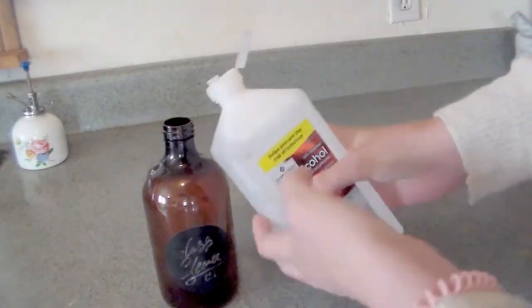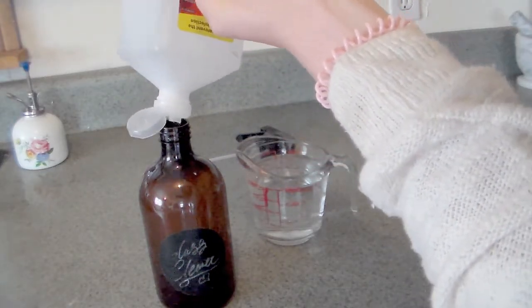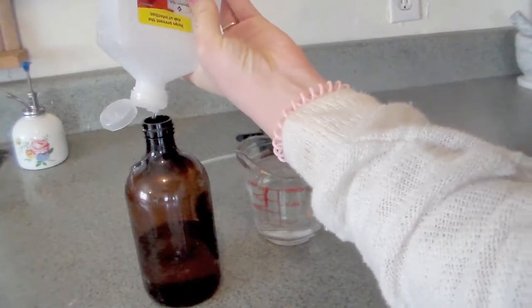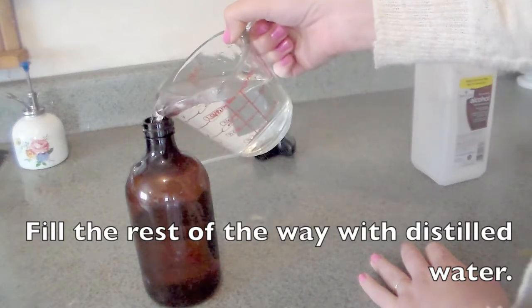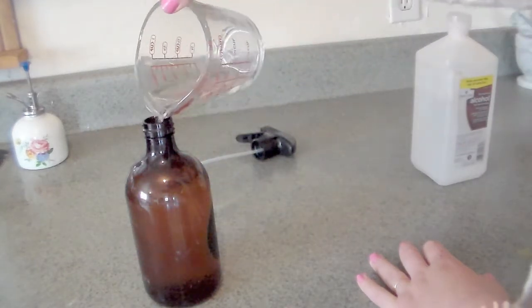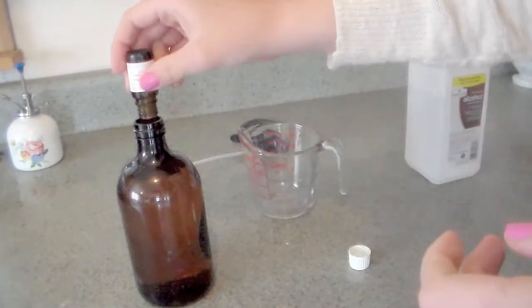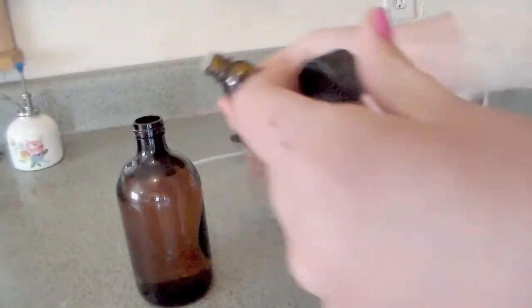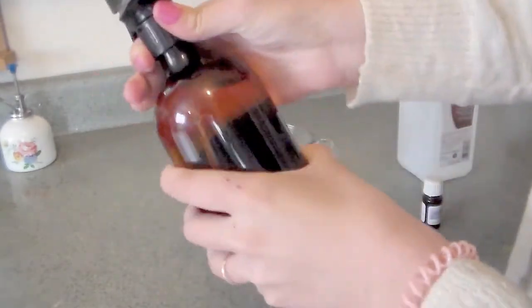Basically, I just take my alcohol and fill it up. I'm going to show you with a microfiber cloth and my cleaner how I do it.